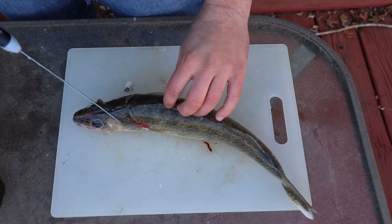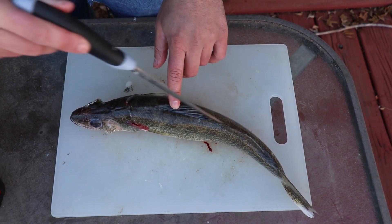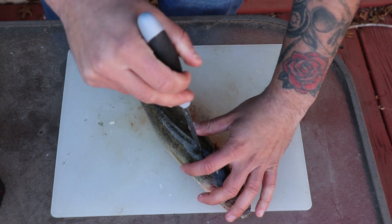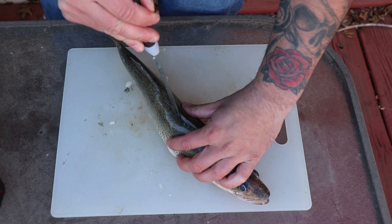Next thing you want to do is run your knife right down the top of the fish on both sides. You don't want to go too deep right here — just make a little cut.